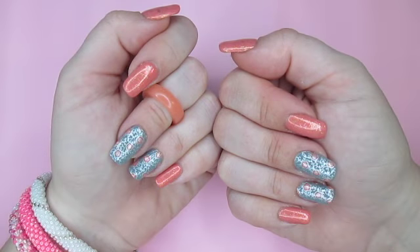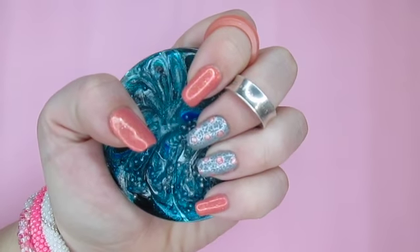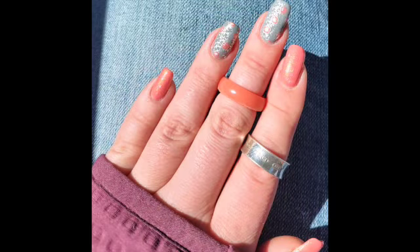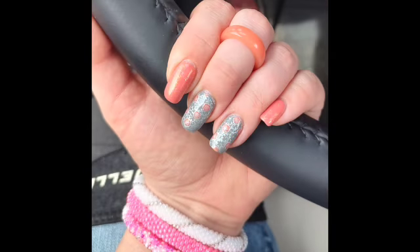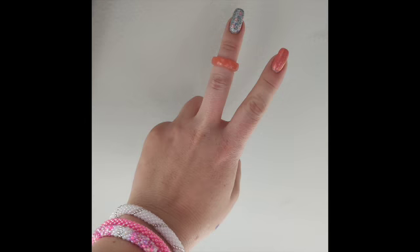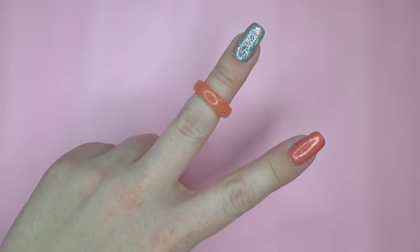My last step after my top coat dries is to add cuticle balm and take some pictures of the work. I would absolutely love to see your pictures as well, so if you took some inspiration from this video, please tag your pictures with the hashtag RaeIDidThem on Instagram and I'll try to feature your manicure in an upcoming video. Check out my description for product links and discount codes, and please don't forget to like and subscribe. Thank you for watching — much love.